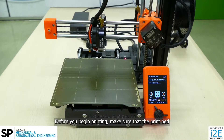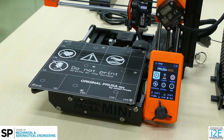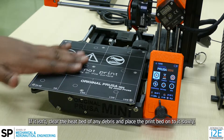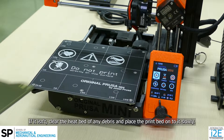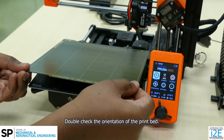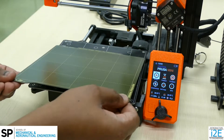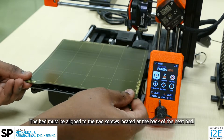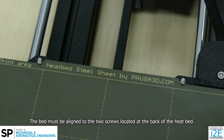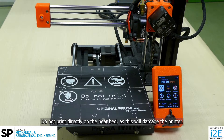Before you begin printing, make sure that the print bed is placed onto the magnetic heat bed. If it isn't, clear the heat bed of any debris and place the print bed onto it slowly. Double check the orientation of the print bed. The bed must be aligned to the two screws located at the back of the heat bed. Do not print directly on the heat bed, as this will damage the printer.